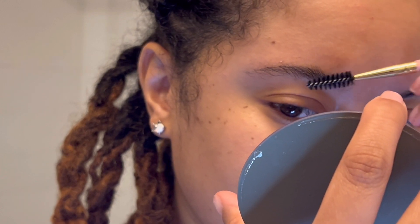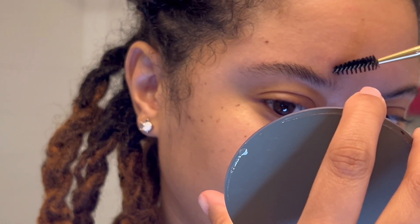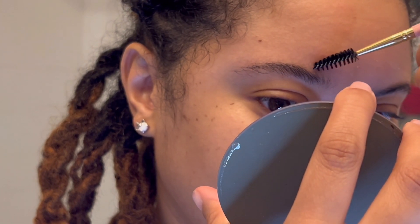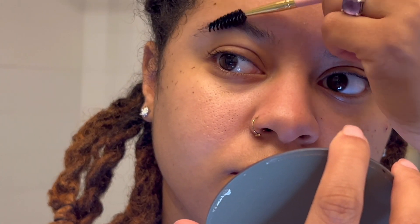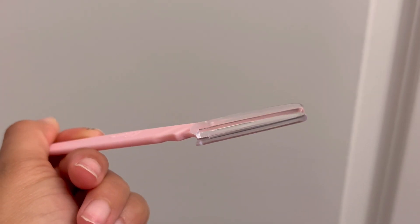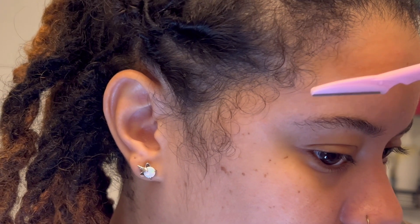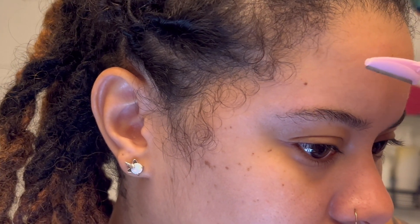I do this until I feel like they are just right for me. Then I go in with this razor. Now sometimes it's not useful just because they grow back so fast, but this is just a cleanup for the weekend.